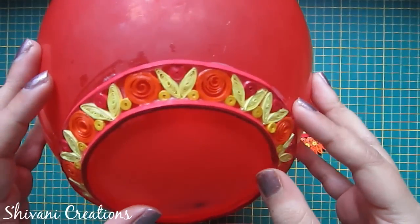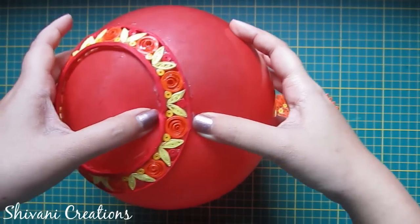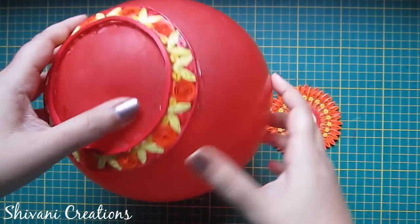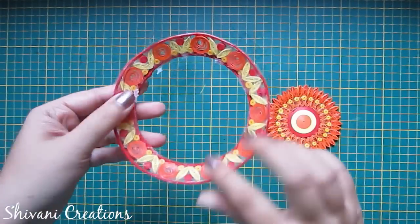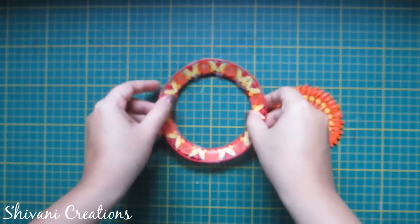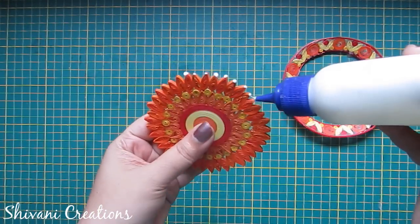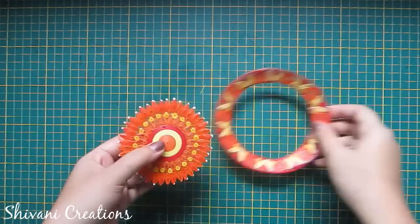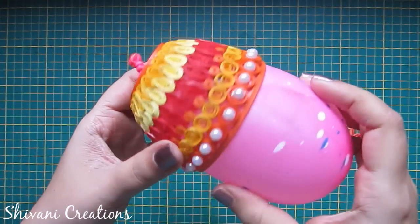Now the upper part of the plate is dry, so I am pushing the balloon a little bit so that the shape will automatically get popped from the balloon. Remove excess dry glue. Now I will attach this upper part with the lower part — add glue to the lower part and connect with the upper part and let it dry for some time. I have added some pearls on the cup.